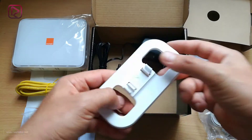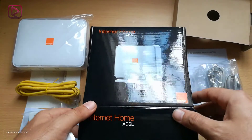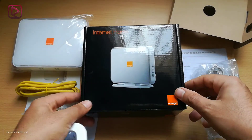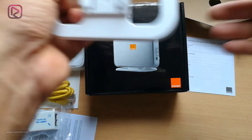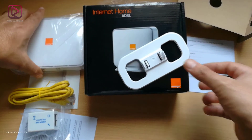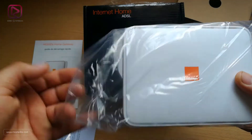Next we have the base — a small plastic article. This small plastic piece will be used as a base for our modem. Let's go back to the modem and get it out of the plastic.